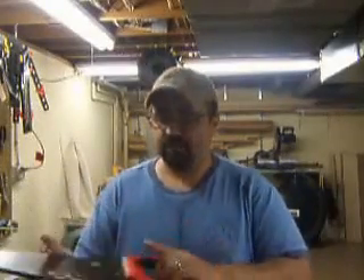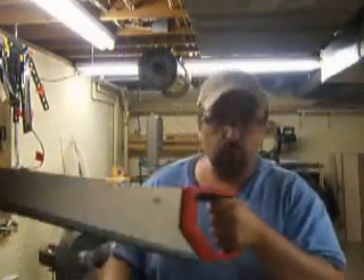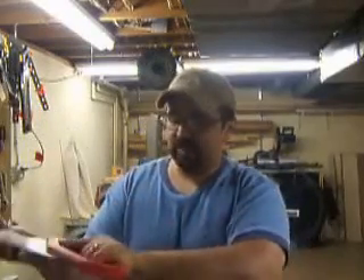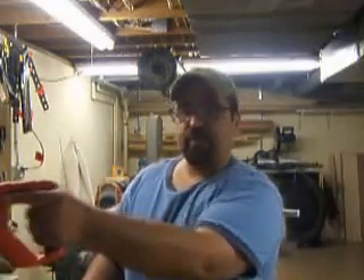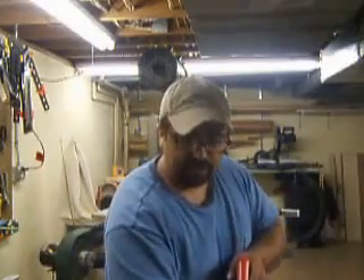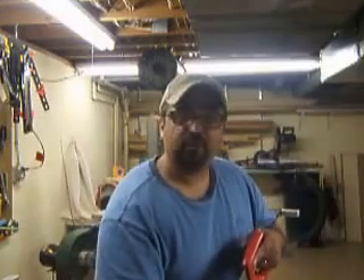When you go to use your hand saw, hand placement is very important. You can hold it here, but it's going to wiggle a little bit when you're cutting. Take your finger and point it straight out — this one is inset so that my finger fits better — and you're going to kind of point it in the direction of the cut. Also, using the thumb of your other hand, place it on the wood and use your thumb to help guide the beginning of the cut. This is what's going to help you make a nice straight cut.